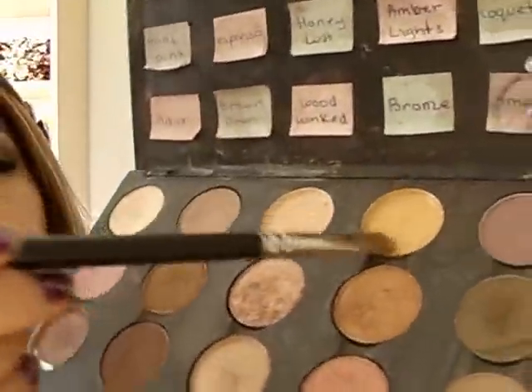Next I'm going to grab my 242 brush and the color Gold Mine, which looks like this. It's like a really shimmery gold color. I'm kind of packing this onto my lids.